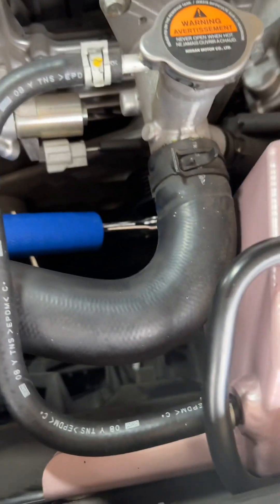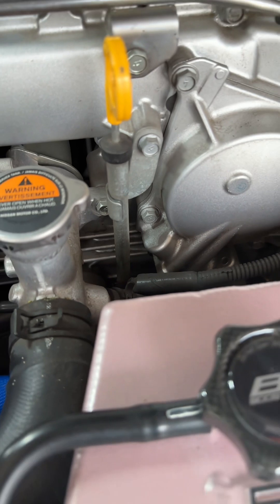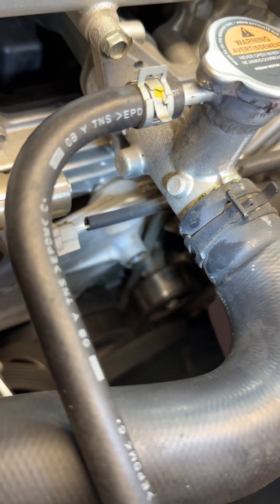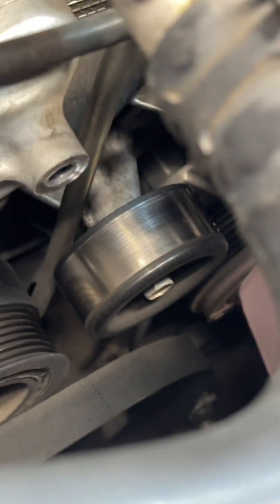The next thing we want to do is after we put that Allen wrench in there to hold it, we can take off the belt. We've also got to take off this pulley right here. I use a breaker bar to make it easier because it's a tight space. So we take that off and we can start disconnecting the stock old dipstick. I'll show you guys where the other dipstick was — right there — and we're going to remove that. You can see where the stock dipstick is, so we remove that pulley and set it off to the side.